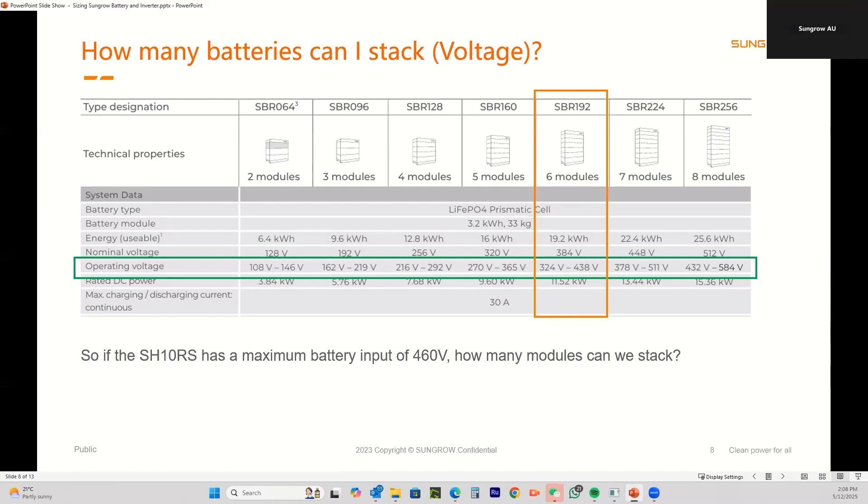On the three phase models, if you look at the voltage range on the three phase hybrids, the maximum is around 600 volts, so you are able to put eight module stacks on the three phase inverters because the voltage comes in under that maximum. To summarise: a six module stack at 438 volts comes in under the 460 volt limit for the SH10RS — so any stack from two to six modules is compatible.